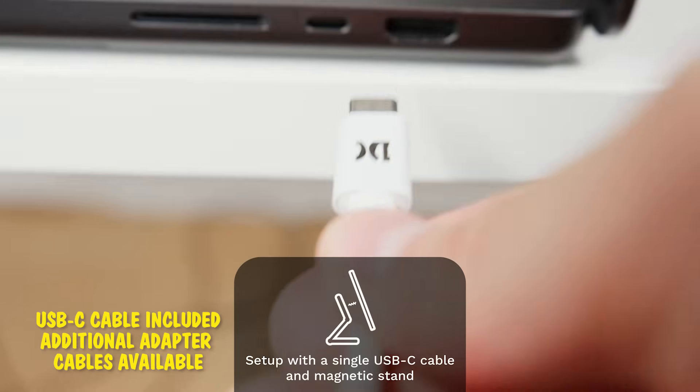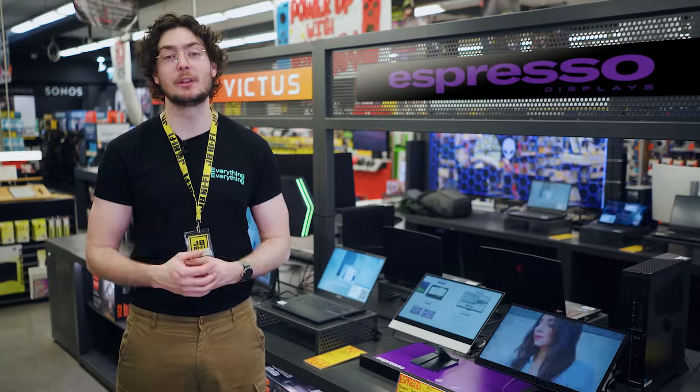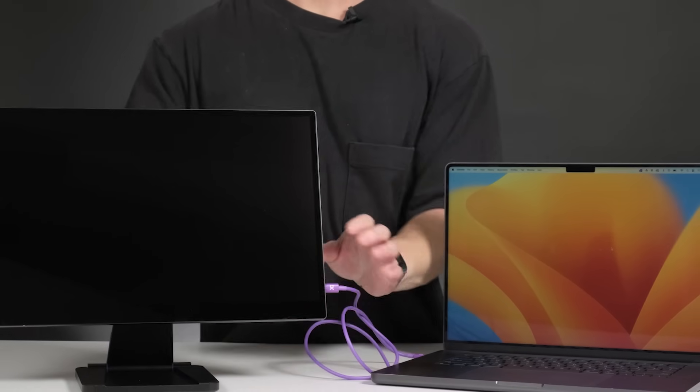They connect to your computer or laptop with a single cable, which delivers both power and visuals. Plus, you don't need to worry about charging it — just plug it in and you're good to go.